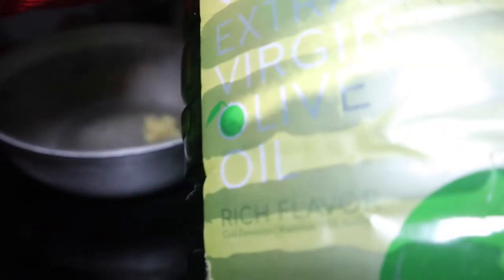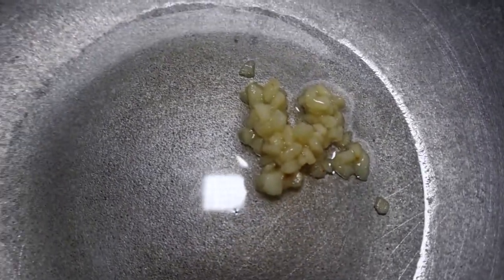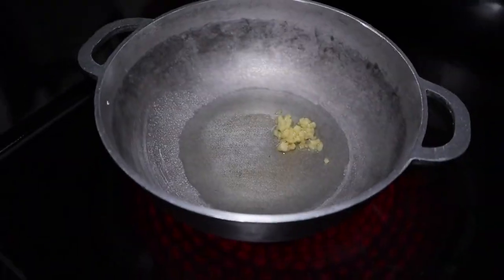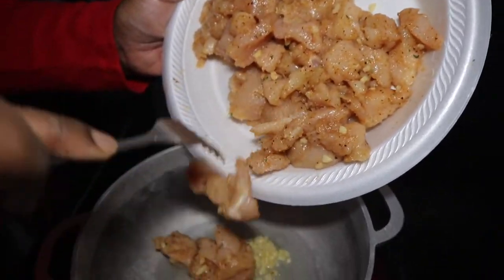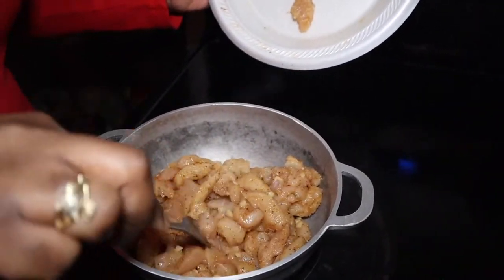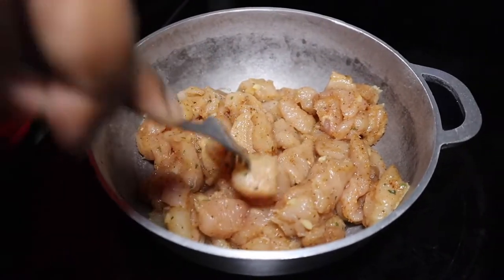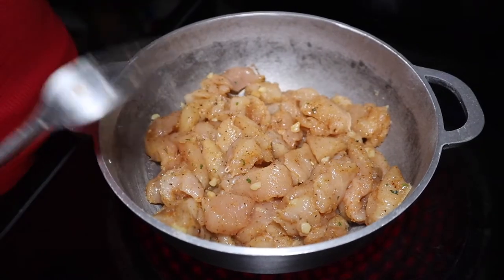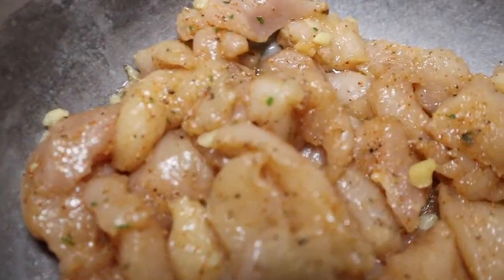Now we're going to get the pot all nice and hot. I'm going to use some extra virgin olive oil — extra virgin, extra classy — and I'm going to add some minced garlic into the pot. Now that the pot's hot and sizzling, we're just going to put our chicken in. Chicken does get smaller once it starts cooking, so don't think the pot is too small. I'm keeping the lid off because I like my chicken to have a little crisp to it, not just boiled. We'll just let the chicken cook on its own.